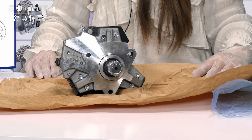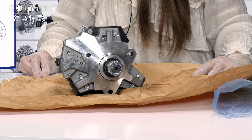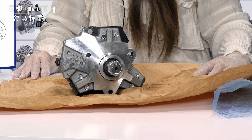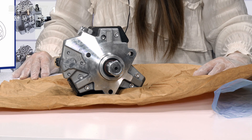Firstly, for this oil pump, the product code is 0445020077, oil pump CP3S3 series, remanufactured.